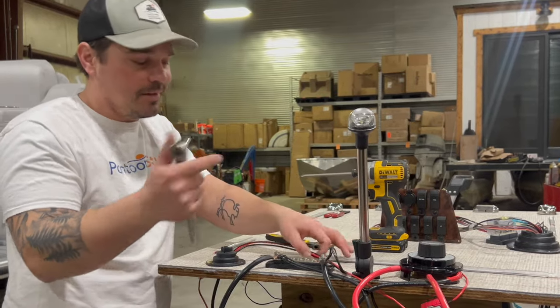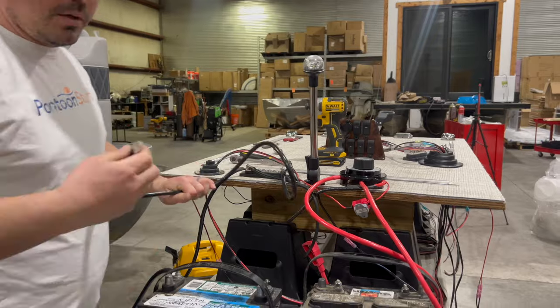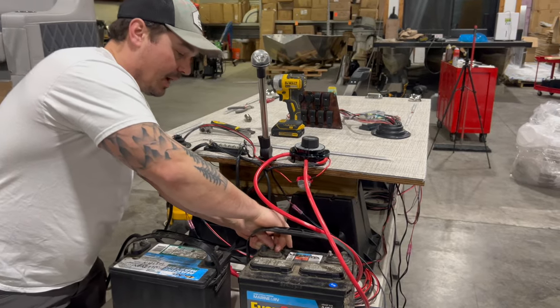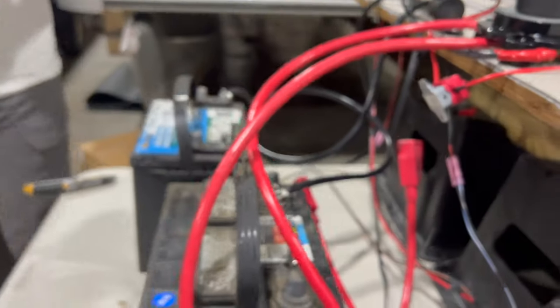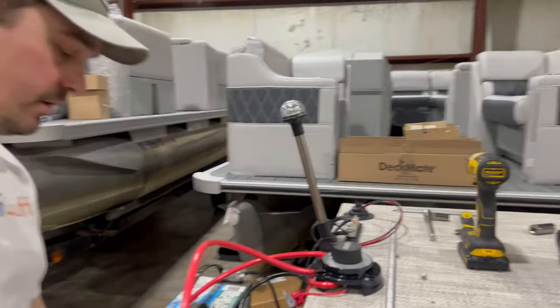I always like to put the ignition cable on the same ground as my starting battery — essentially both grounds are connected, but that's just the way I do it. I'm going to take now that larger diameter hole — that's going to go on the ground post, the negative post of my house battery. I'm going to tighten that down, and all that's left is to hook up my positive wires.